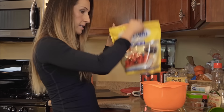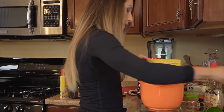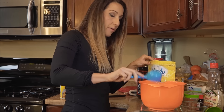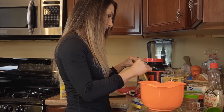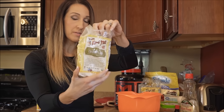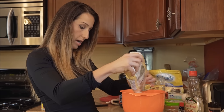Next I'm going to add some Splenda to sweeten it up — probably a heaping fourth of a cup — and I will taste the batter before it goes in to make sure it's sweet enough for my liking. For flour I'm also going to add a little bit of coconut flour, two tablespoons of this, which weighs out to about 14 grams.